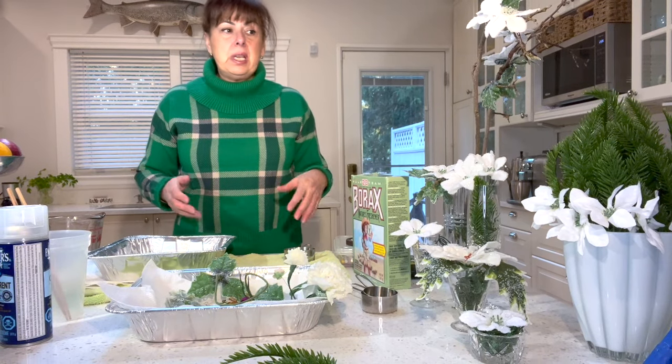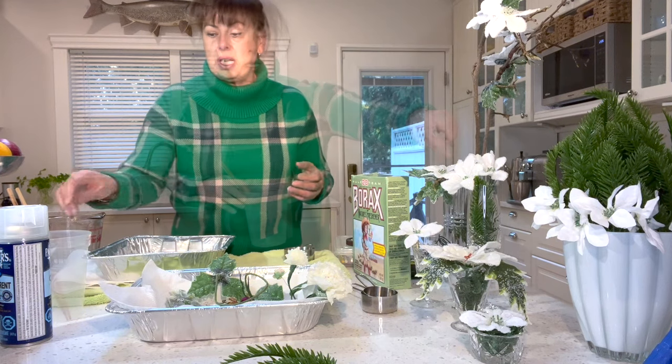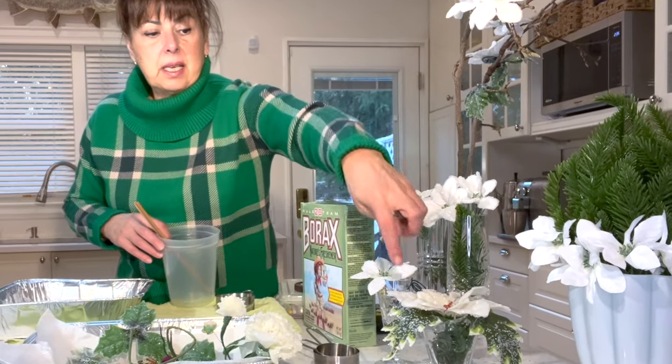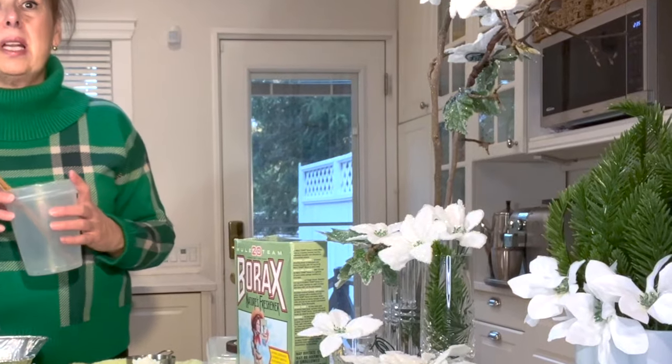The first thing you're going to need is to pick the material that you want to crystallize. These are just dollar store silk flowers — tiny poinsettias and larger poinsettias. I've got some white and some red, and I was experimenting with both.